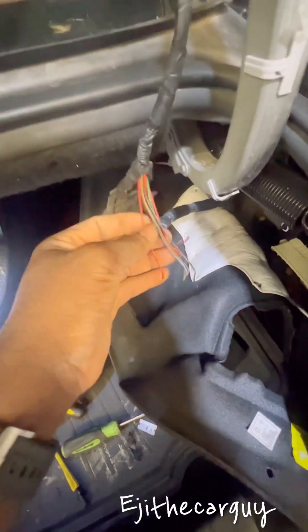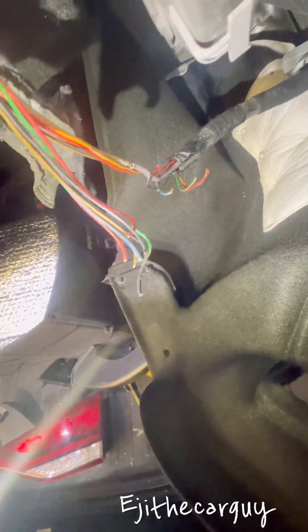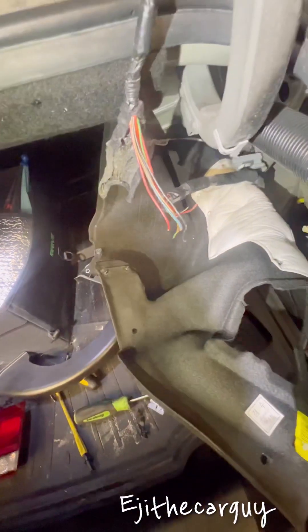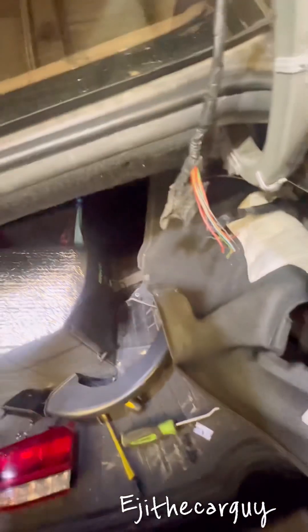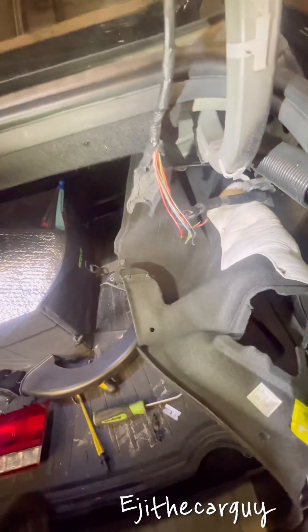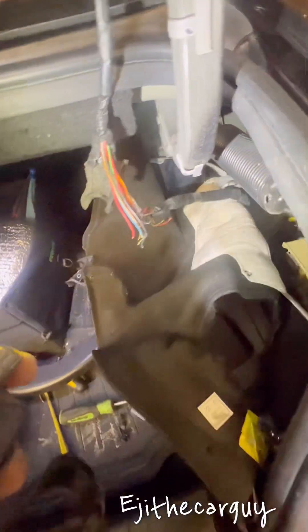And there we go — broken wires coming into here. I'm sure other things probably weren't functioning because I noticed the license plate light also wasn't working on this side. One of these wires is part of the license plate light circuit as well, so that's the problem right there.